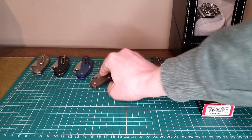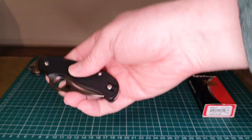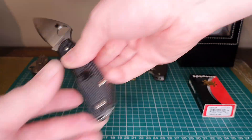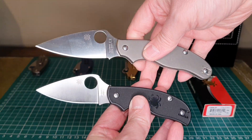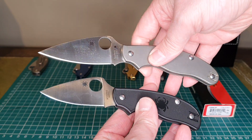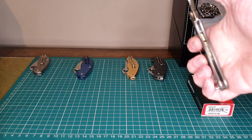The other very popular one from this range is another slip joint — it's the Urban, which is slightly smaller than the UK PK. Both are below the three inch blade length, and I've been quite happy with this lot.